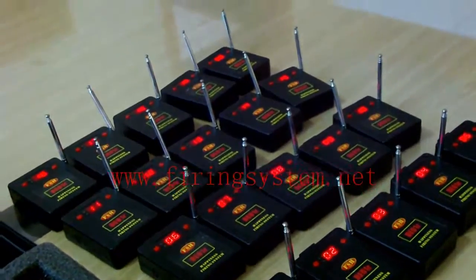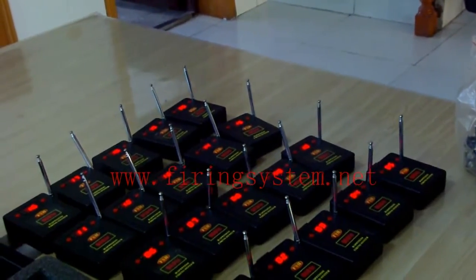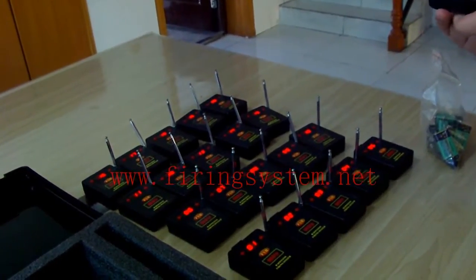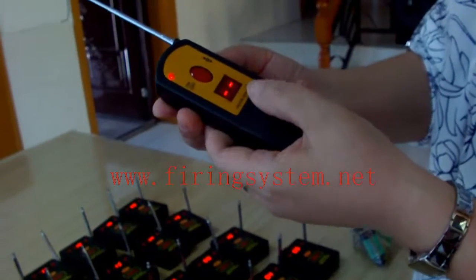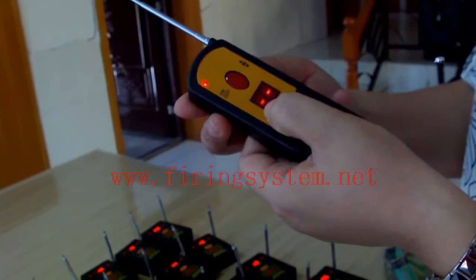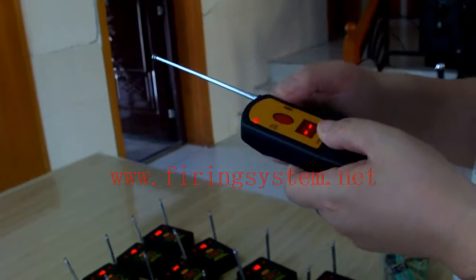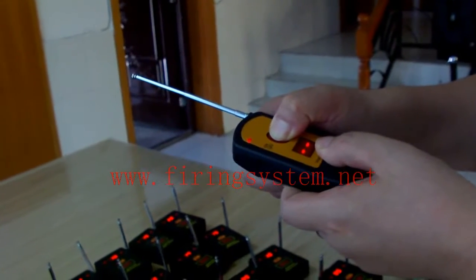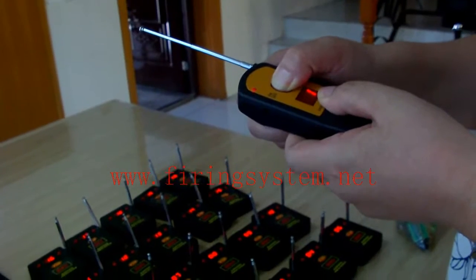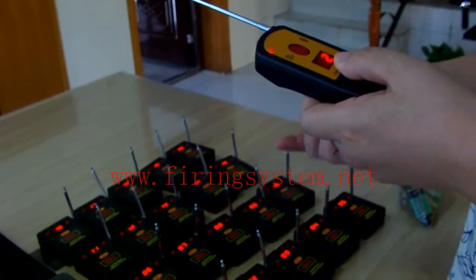That's all for the twenty receivers. The second function is firewall. Now I press here to this position and then I press the red button. All twenty receivers will fire together.